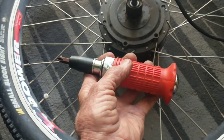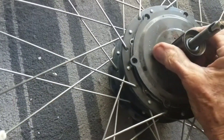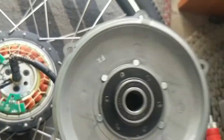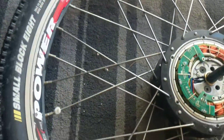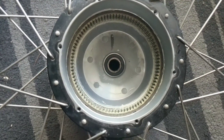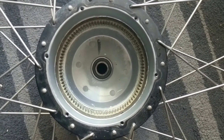Once you've got all the screws out, these motors are pretty slick. The holding plate pulls off — there's a bearing in there. I checked it and I don't see any problem with it, but I still have not found the reason for the noise in the motor.